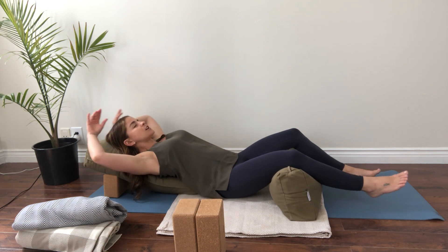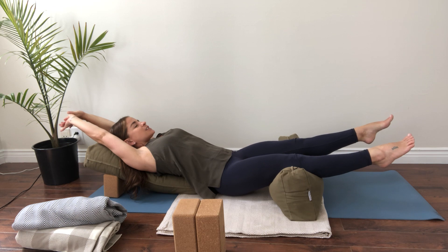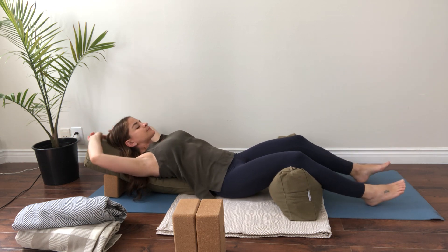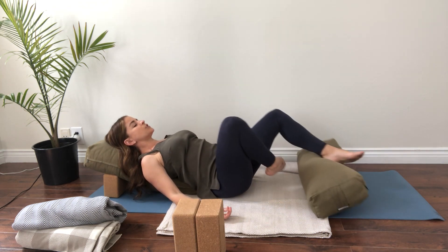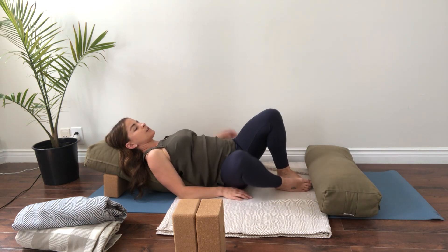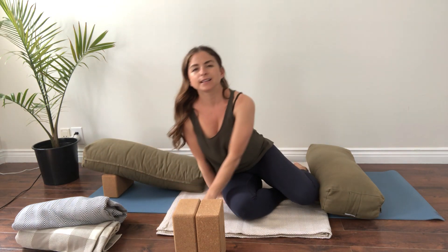We're just going to stretch out really long — take a big full body stretch, let your spine arch, and reach with your toes. Then bend your knees, roll your bolster out of the way, roll to one side, and come on up.